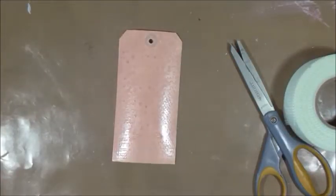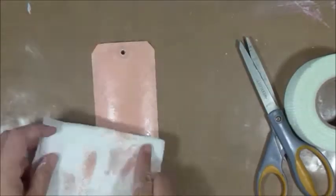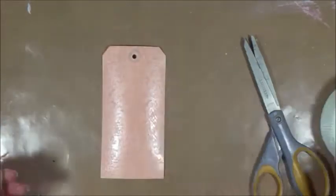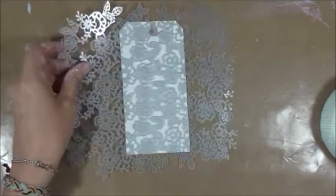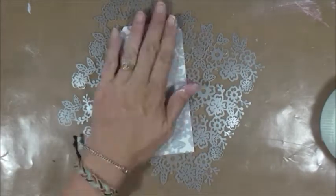I use Heidi Swap ink — I think coral is what I use there. And then I'm pretty sure I'm going to do the mask on the back as well. Yes, I do. On this side I just use this floral mask template, again some Heidi Swap, same coral. And that's the extent of the back.